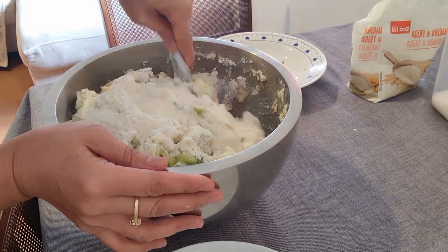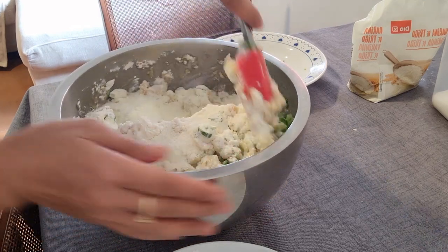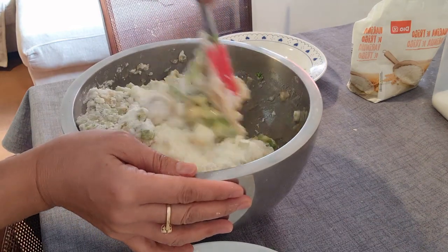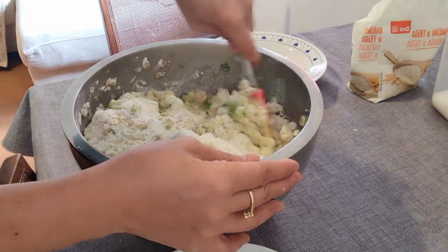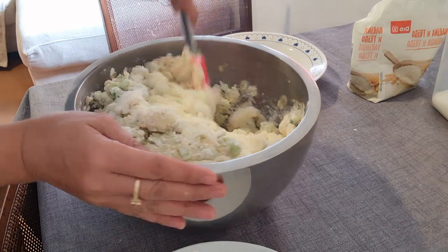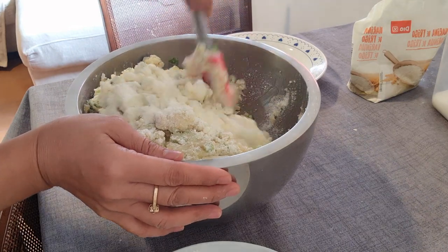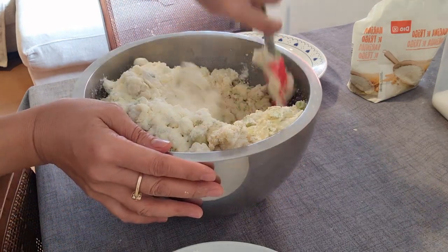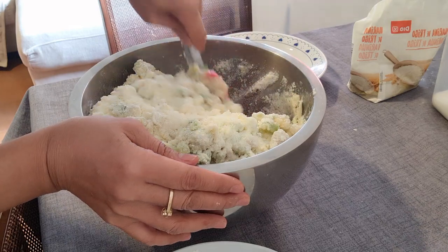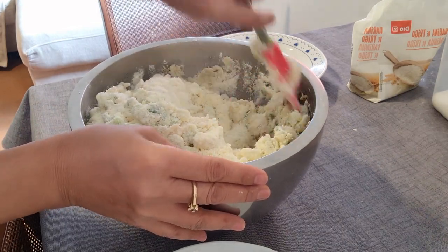Depende din yan sa inyong mga langka — pwede nyo i-adjust, basta anuhin nyo lang yung takal nyo. Halong-halong lang natin, hanggang sa ma-spread na yung ating ingredients. Mix-mix na natin sila. Sarap ito mga langka!